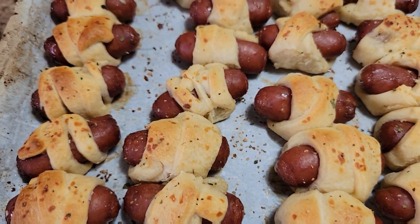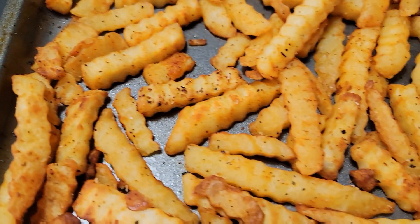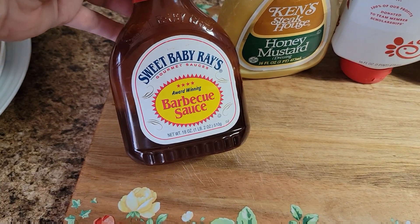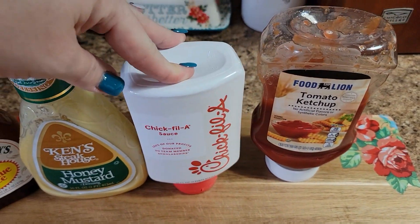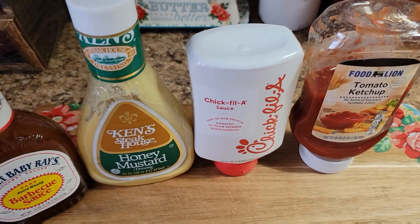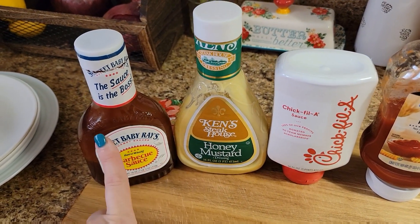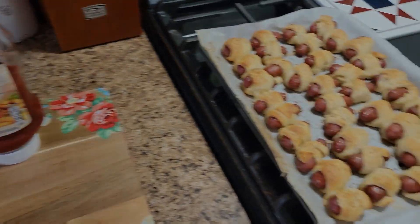Here are the finished pigs in a blanket — they look pretty danging good if I do say so myself. And the fries also look really good. As far as dipping sauces go, we have Sweet Baby Ray's original barbecue, honey mustard, Chick-fil-A sauce — which is probably what I'm going for — and ketchup for the fries. My youngest will probably use honey mustard, my oldest might do barbecue but definitely ketchup. I think we might each have a sauce for ourselves! Anyways, I'm going to go ahead and get this plated up.